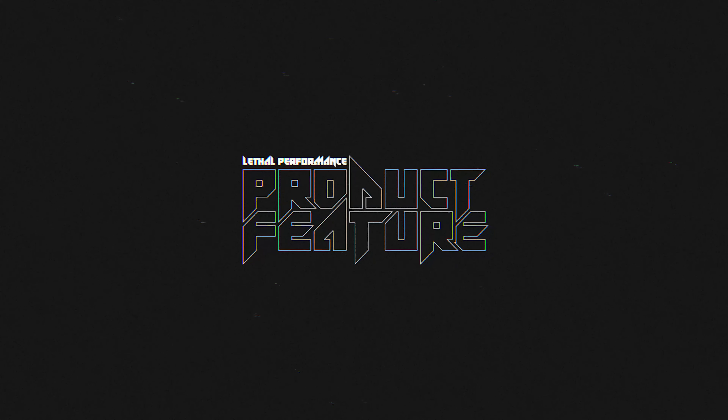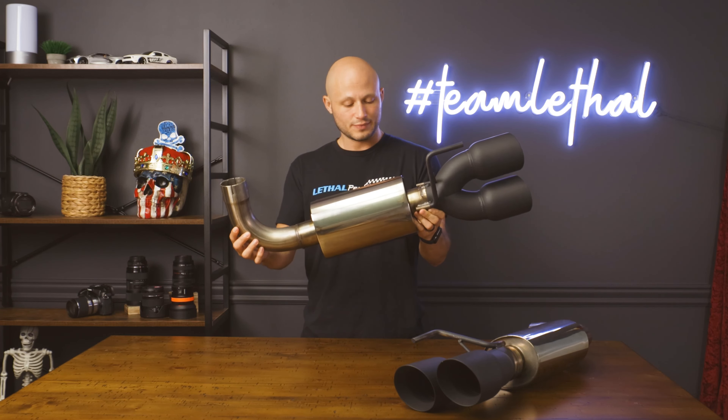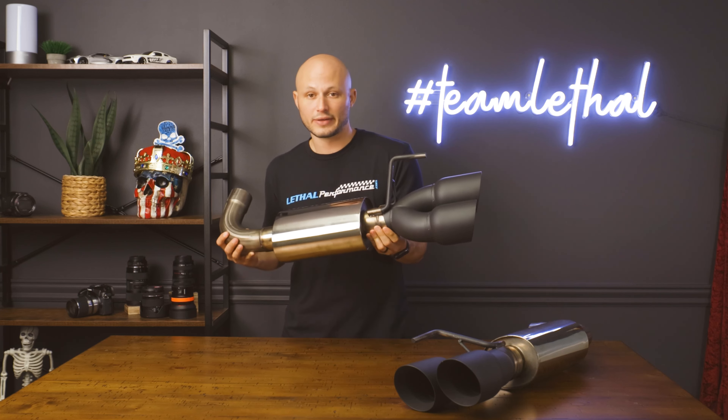What's going on guys? Today we're gonna be looking at the MRT Interceptor Quad Tip Axle Back. We're gonna be looking at another high-quality product from MRT. This is gonna be a direct axle back or muffler delete for any 2018 and above Mustang, simply because it's got the quad tip valence in the back already.